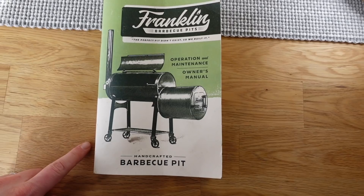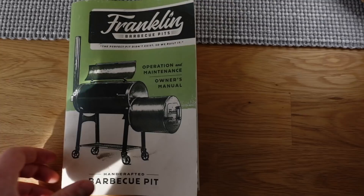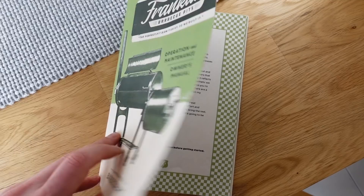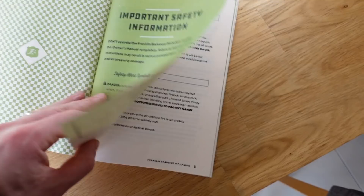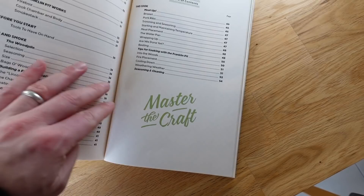Something cool that comes with all Franklin BBQ pits is this little booklet — an operation and maintenance owner's manual. Every single pit comes with one. They include the body number, which is the number on the plate, and a little signature from Aaron himself, which is kind of cool. It talks to you about how to run the pit, safety stuff, and it also has some how-to cook guides, including how to cook brisket.